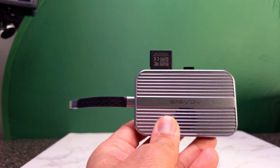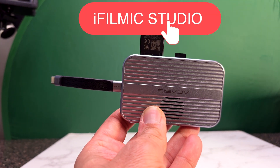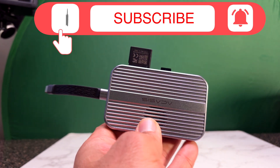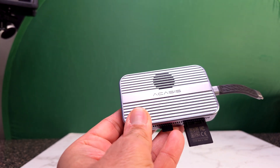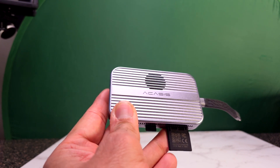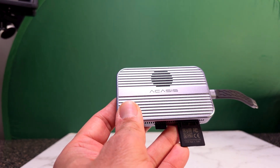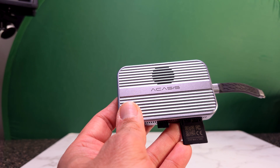Since we got the SSD in and everything is good to go — we also have the SD card and micro SD card — we basically now have three storage options in this one device: internal hard drive, micro SD, and SD card. So there's plenty of flexibility when it comes to recording externally.